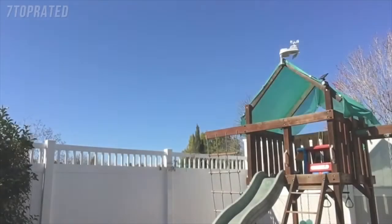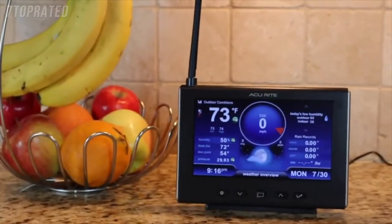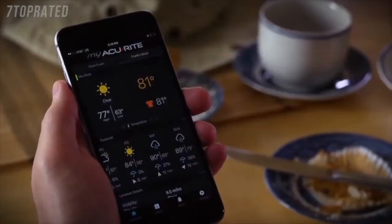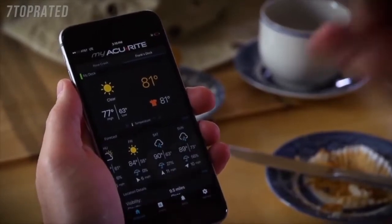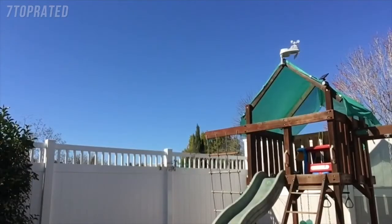Done! So there you go, we have Penny's new 5-in-1 set up on her playground. This setup took less than 30 minutes from the time I pulled it out of the box to installation, which includes reporting to both the indoor display and the My AcuRite platform, so the data can be viewed from the My AcuRite website or the app. A very straightforward and easy setup and installation.